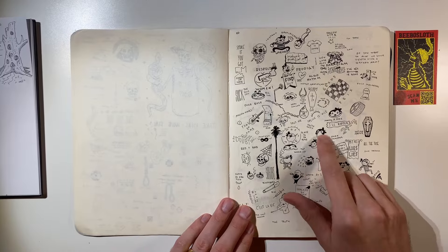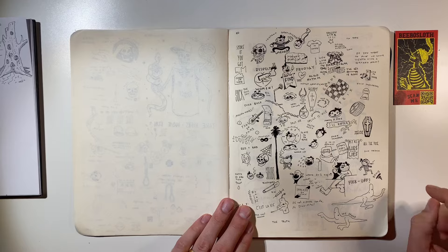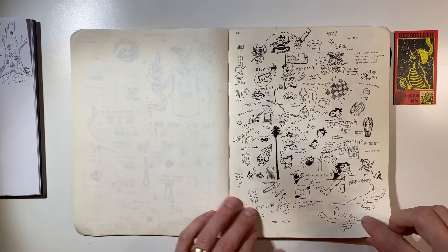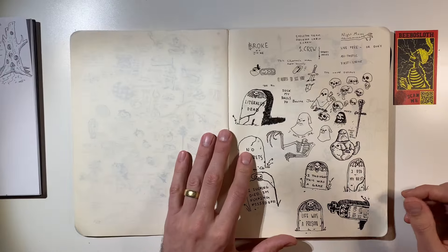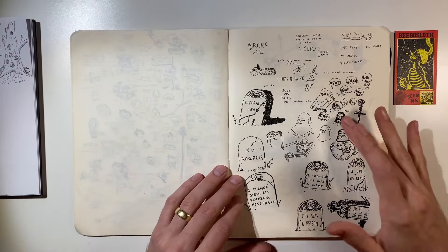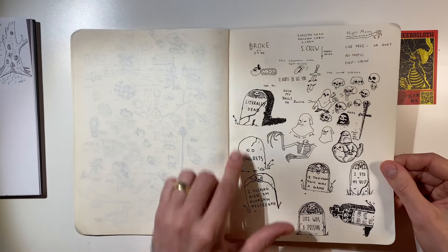Here I was trying to draw like some kind of little character from back in the day. Another little flash sheet, if you will. These are all micron pen. And some gravestones down here.